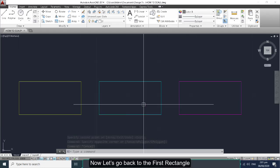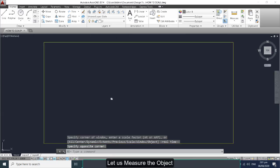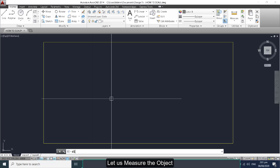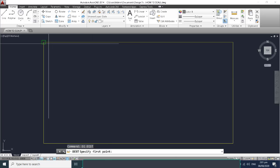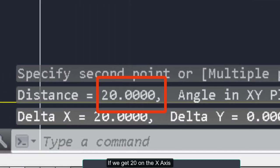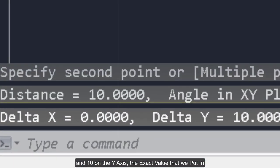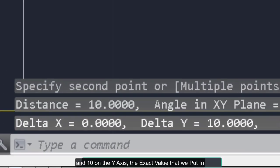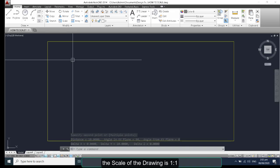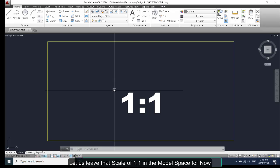Now let's go back to the first rectangle and measure the object. If we get 20 on the x-axis and 10 on the y-axis — the exact values we put in — the scale of the drawing is 1 to 1. Let us leave that scale of 1 to 1 in the model space for now.